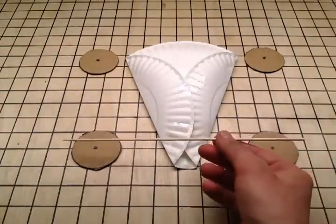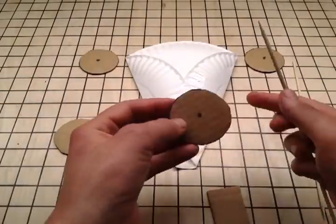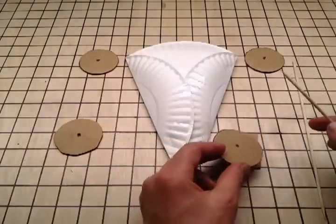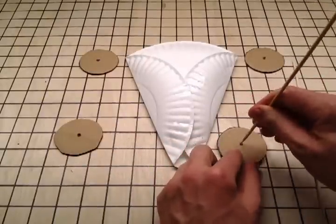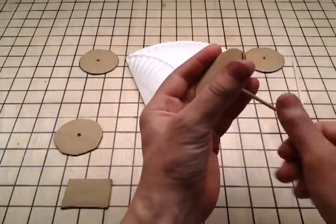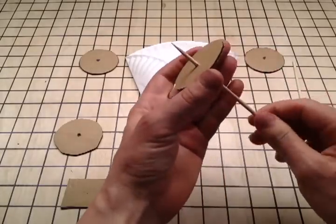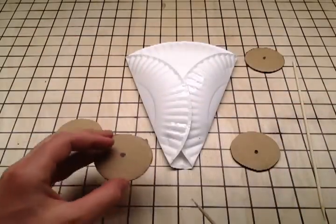Take your two barbecue skewers — these are going to be your axles. You can use the sharp end to puncture the center of your wheels. Using a scrap of cardboard underneath, poke it through. Once it's through just a bit, and with the skewer pointed up away from your eyes and hands, press it through carefully. Do the same for the other three wheels.